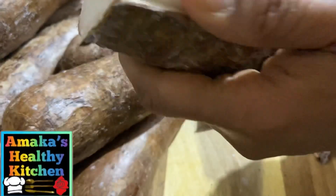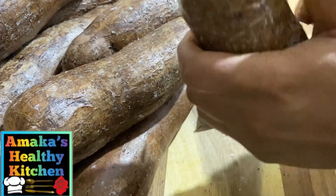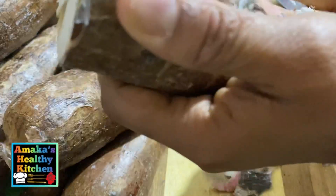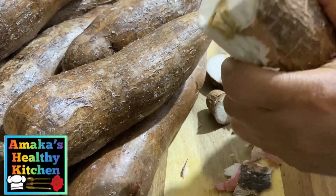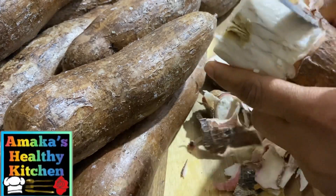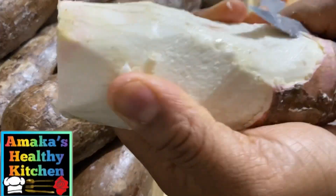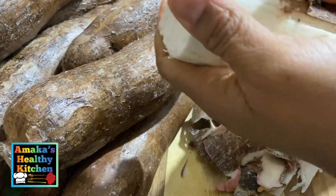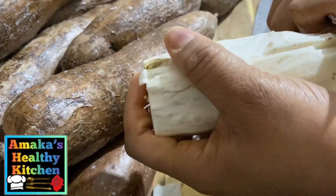Honestly, this brought back so many memories. I used to do this with my grandma back in the village — it's bringing back such precious memories. This is how you do it — you want to take your time because you can't rush this. You can see how I'm doing that. If you see any unwanted cassava, you just carefully take that out. I'm just going to continue peeling until I've finished everything.